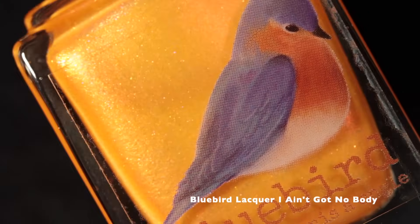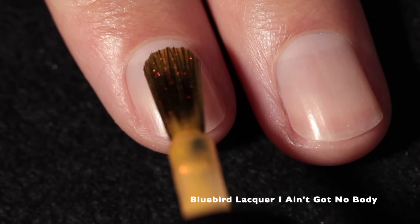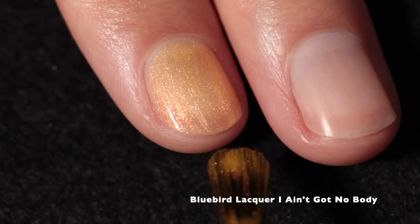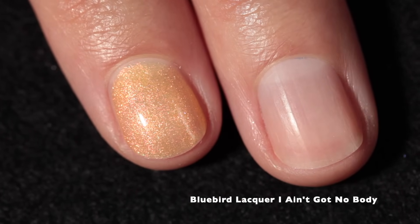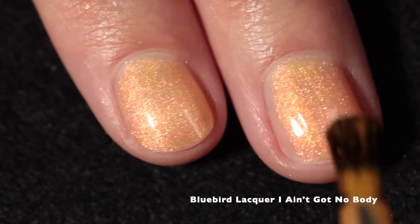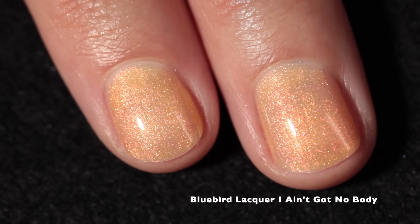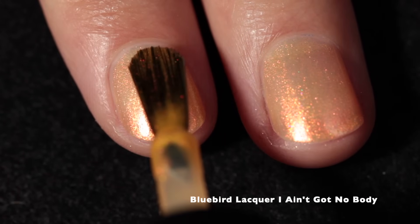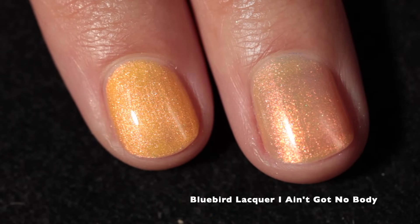Here we have Bluebird Lacquer — I Ain't Got No Body. This one is inspired by the Beistle fluorescent Halloween skull decorations. It's a mac and cheese neon yellow-orange with a yellow-orange to pink shifting shimmer. Do yourself a favor and Google Beistle Halloween — B-E-I-S-T-L-E. It looks like they were big in the 70s or 80s and I absolutely love that style of art.